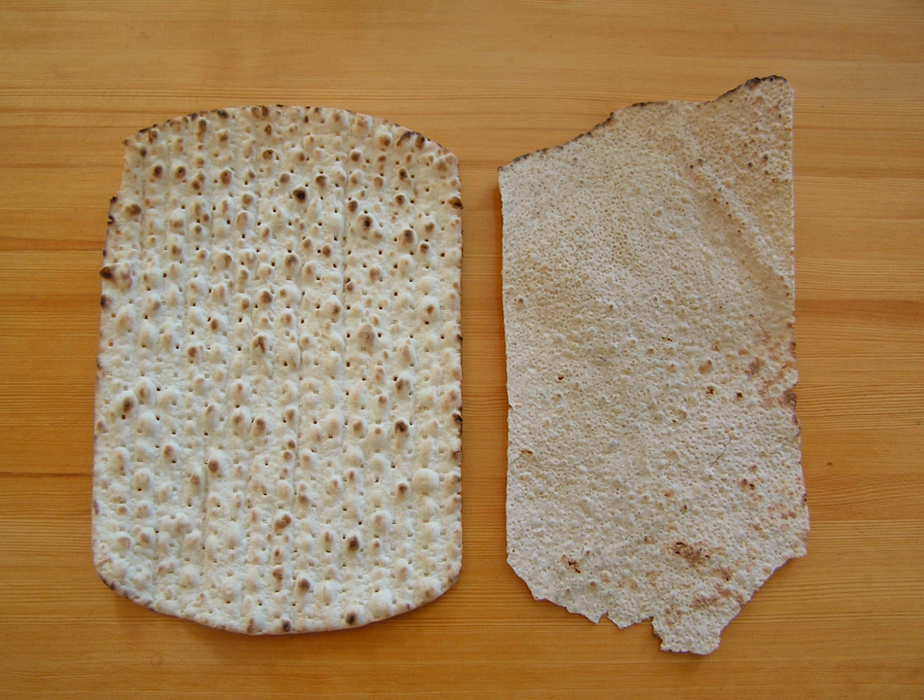Tunnbröd, Swedish, literally 'thin bread', is the Swedish version of flatbread and properly belongs to northern Swedish cuisine, where housewives share a common bakery to produce it.